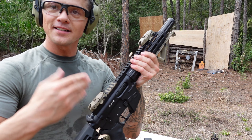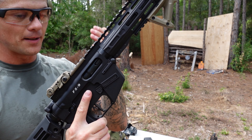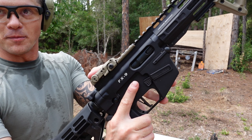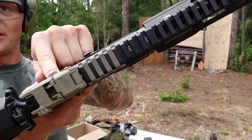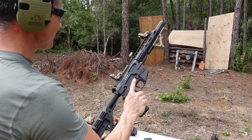Over here, as you can see, we have aftermarket sights — these are the Magpul flip-up sights. Very nice. I love these — you can flip them up either here on this button or the ambidextrous button right here, which is on both sides. Excellent sights in my opinion. Let's do some shooting.